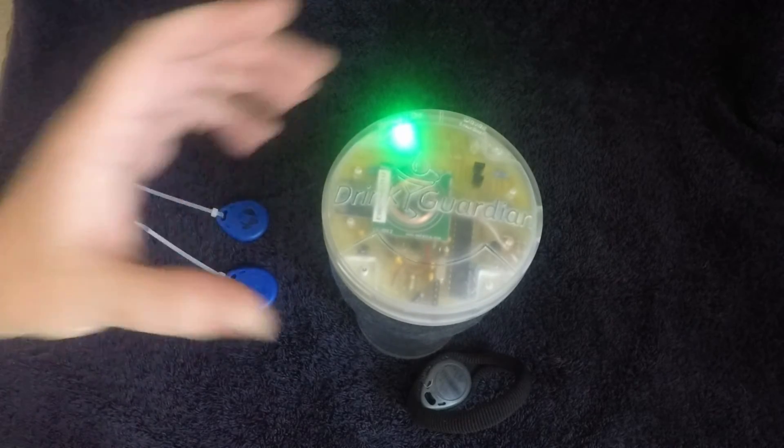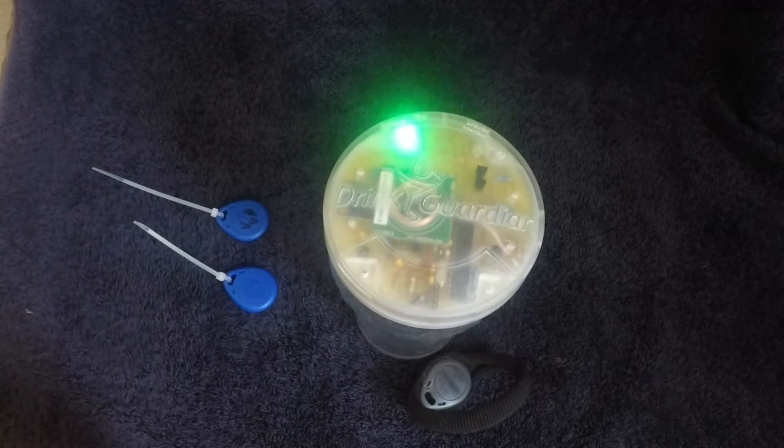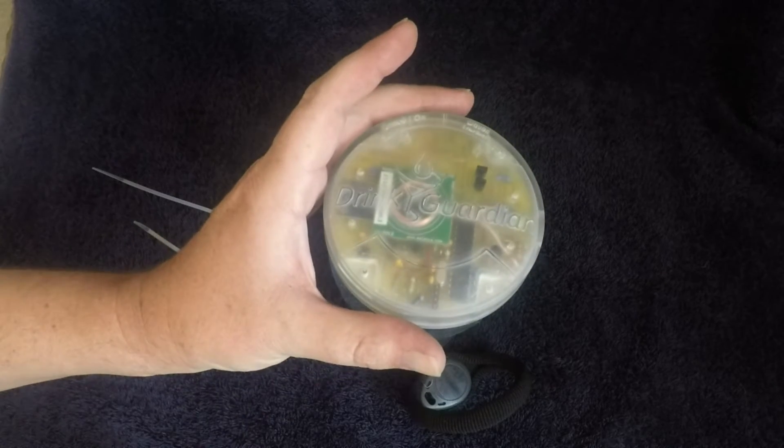When the green LED is fully lit, it's disarmed and safe to move. When it's pulsing slowly, it's letting you know it's about to rearm itself. When it flashes quickly like it is now, it means it's fully armed. And this is what happens if someone tries to move your Drink Guardian.